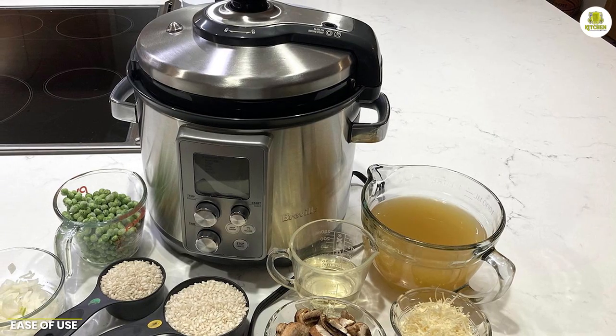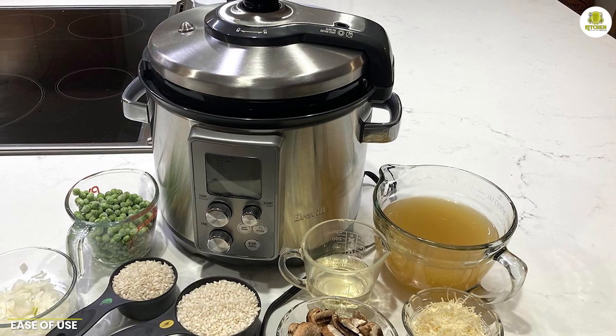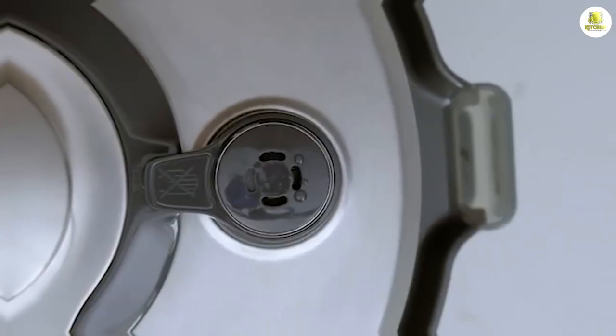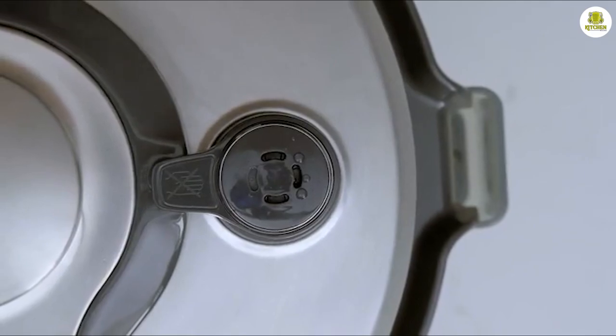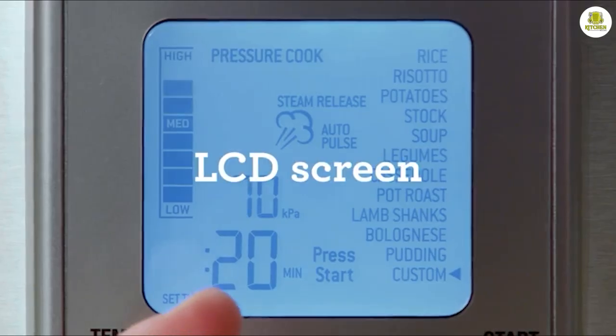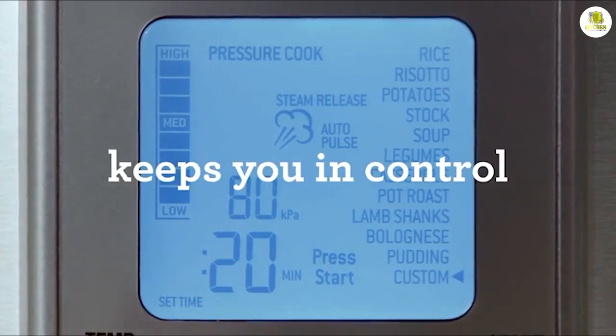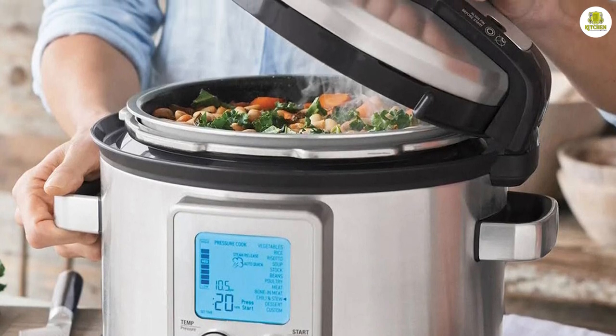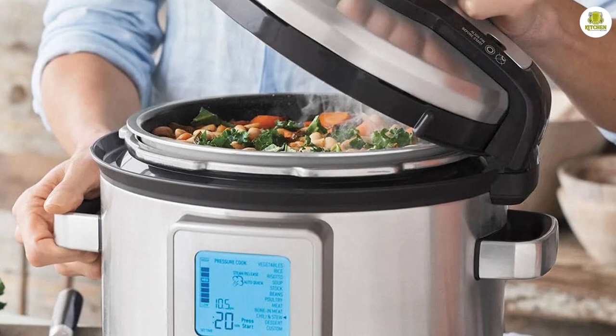Ease of use. Despite its advanced features and versatility, the Breville Fast Slow Pro Slow Cooker is incredibly easy to use. The control panel is intuitive and user-friendly, and the cooker comes with a detailed instruction manual that makes it easy to get started. The non-stick cooking bowl is also easy to clean, and the removable parts are dishwasher safe for added convenience.